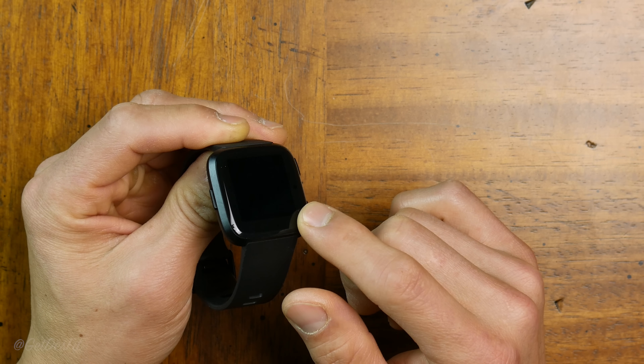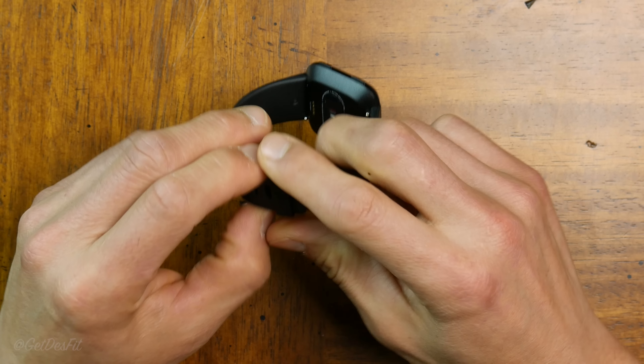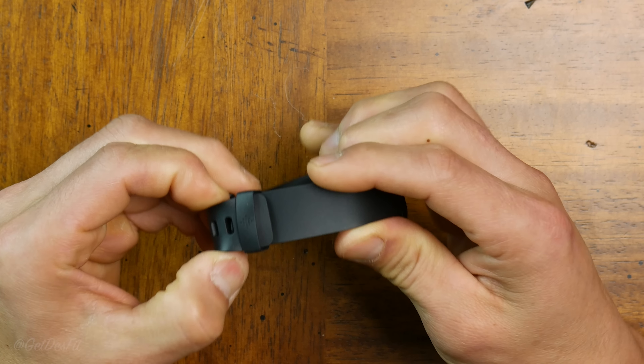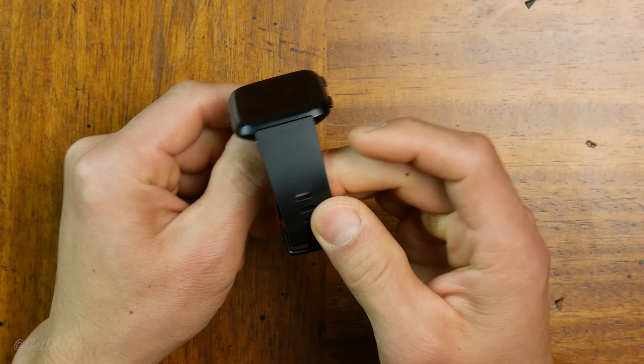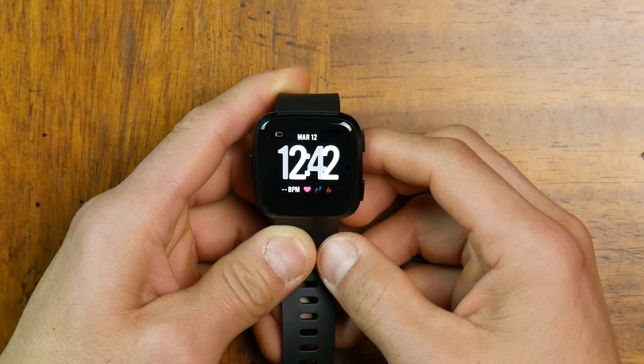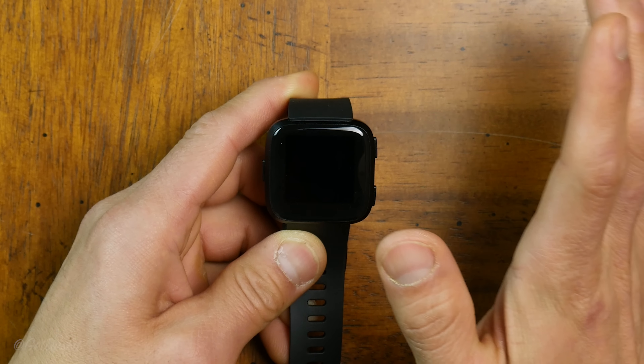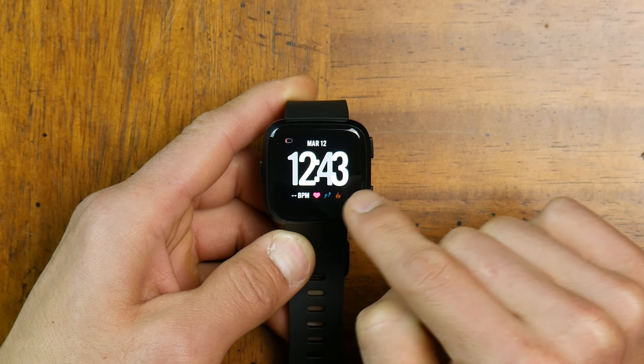For that $200 price tag, the case quality is actually much higher than I was expecting — aluminum construction with a raised glass surface, which will be interesting for durability. The one disappointment is the standard strap, which is very stiff and doesn't have a premium finish. I do have the metal mesh band to swap on later. The display is gorgeous — extremely bright, just like the Ionic.